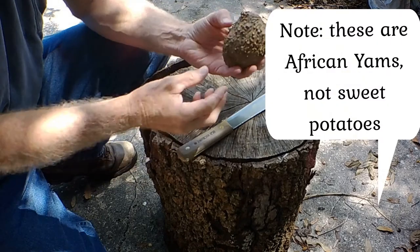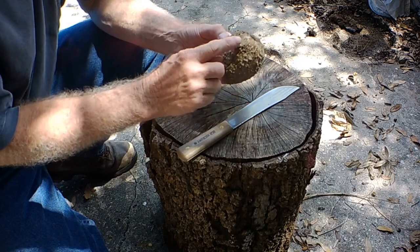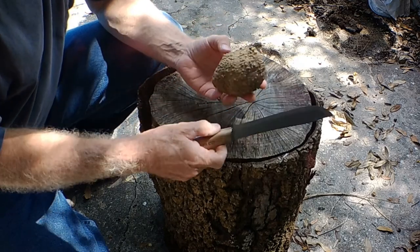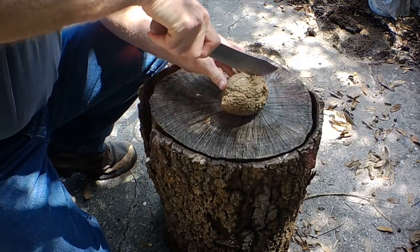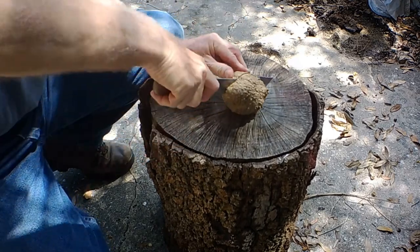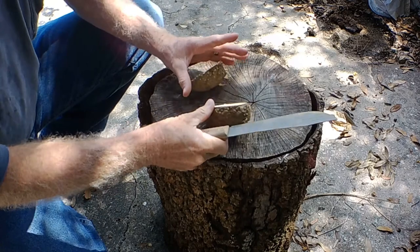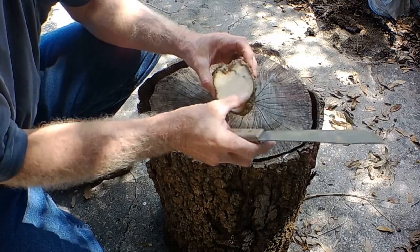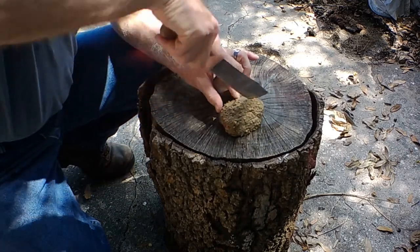As you can see, this is the yam root. You can see this has been laying on the counter for a while, so it's starting to grow. It's got these little nodules all over the outside of it, so it's already starting to try to do something about growing some more. We're going to cut this thing into four pieces. These things are very hard. They're like a potato inside, as you can see, and they have the white flesh in the middle.